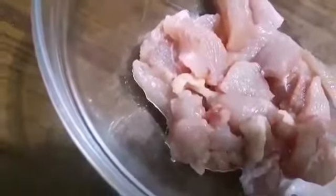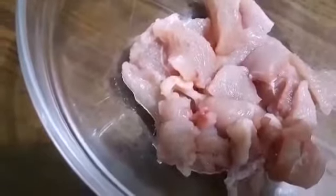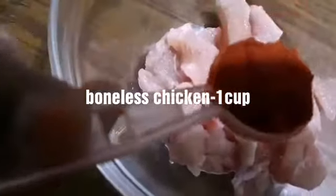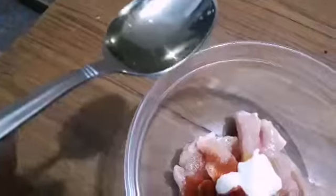I am going to add a cup of chicken in the pizza. This is our masala: 1 teaspoon of Kashmiri chili powder, 1 teaspoon of garlic, and 1 teaspoon of olive oil.